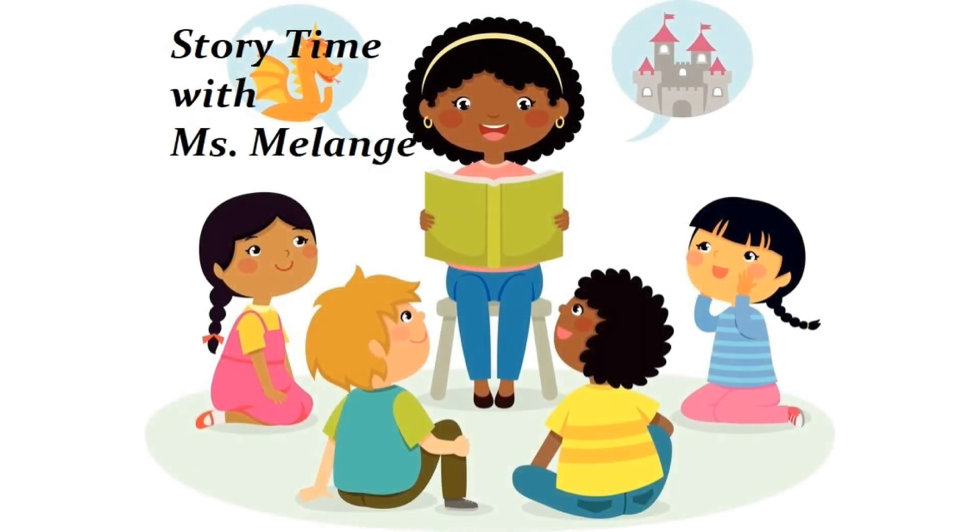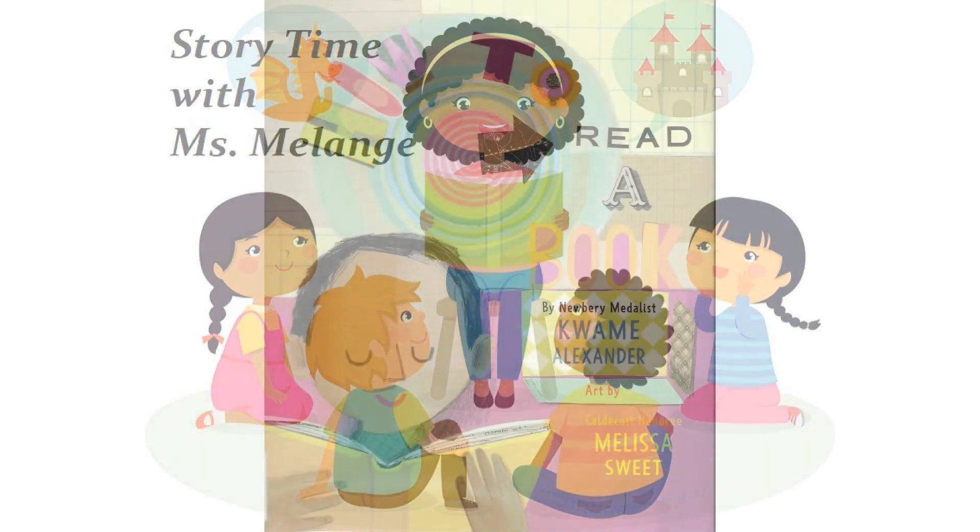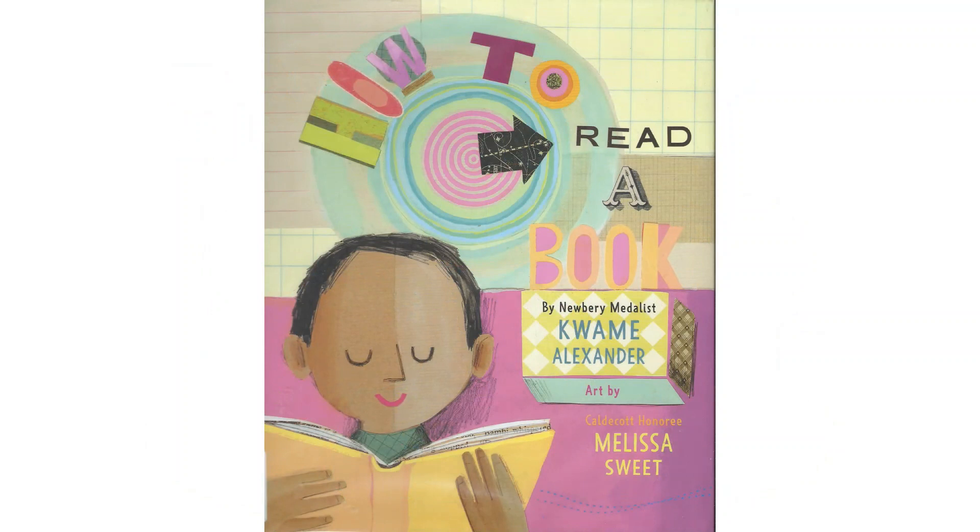Welcome to Storytime with Ms. Melange. The title of our book is How to Read a Book by Kwame Alexander. Art by Melissa Sweet.